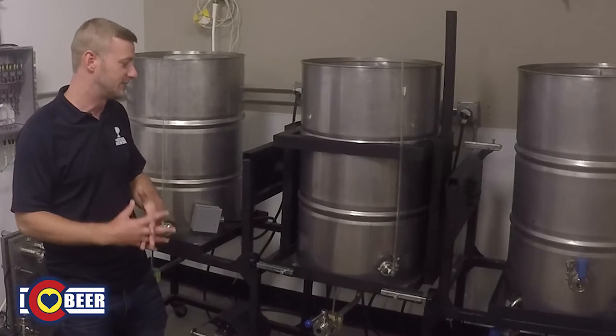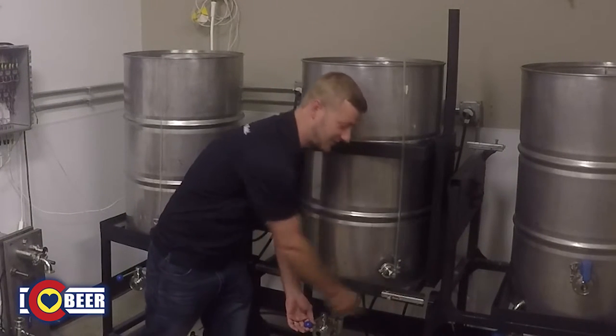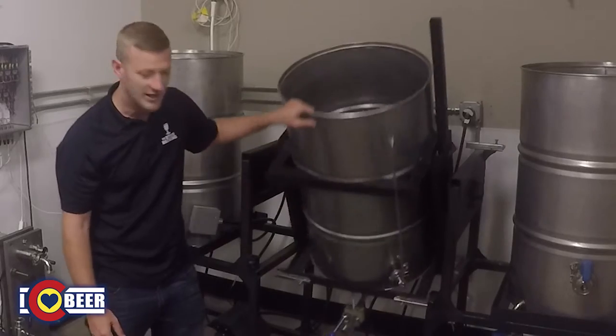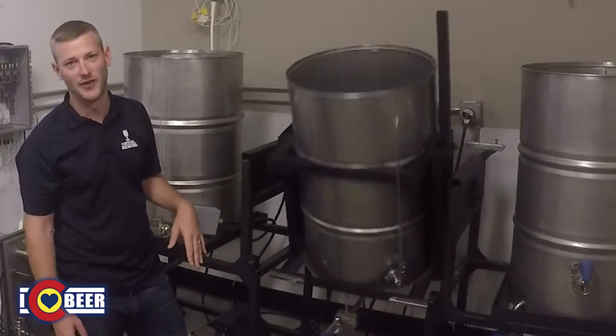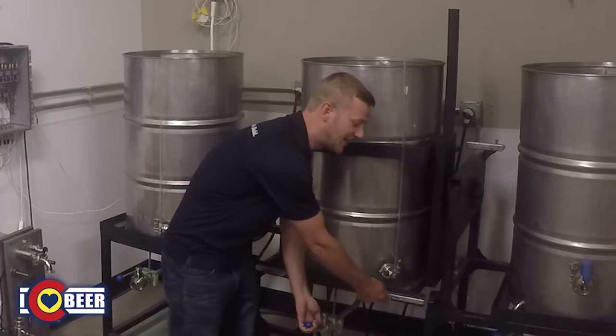One of the coolest features about this brewery is definitely the tip-and-dump on the mash tun — makes life a lot easier. It's on two car hubs, so once our mash is all done and complete, we can just dump it right out through the grain screen. The car hubs hold the weight, they're all bolted in and locked in. It's just a really clean way to take care of your mash.